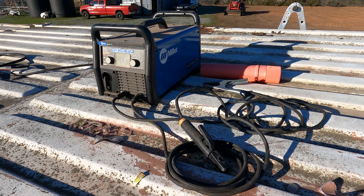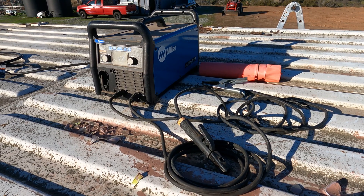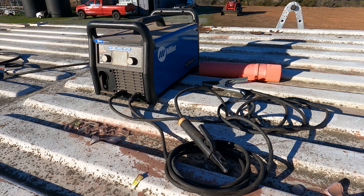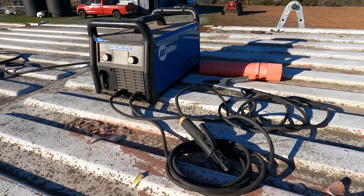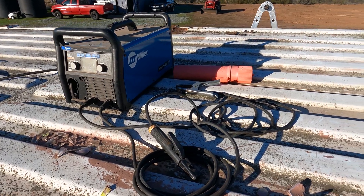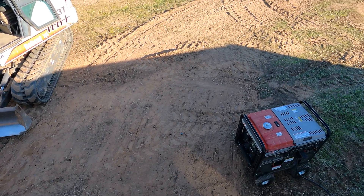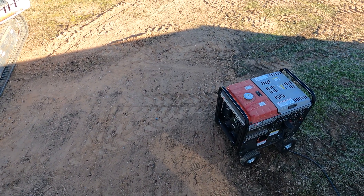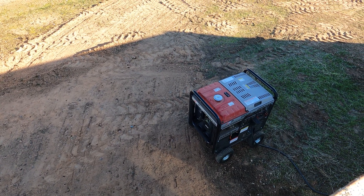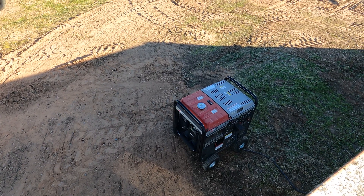The welding machine we're using for this project is our Miller Multimatic 215. This machine does everything — stick, MIG, TIG, wire feed, flux core — however you want to do it, this machine will do it. That is going to be powered by a generator. We have a Kohler generator on the other side — it's a generator-compressor-welder combo, but I don't have long enough stingers for it, so we're just using it as a power source to power our Miller welding machine.